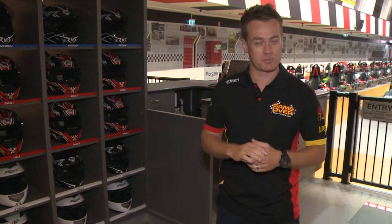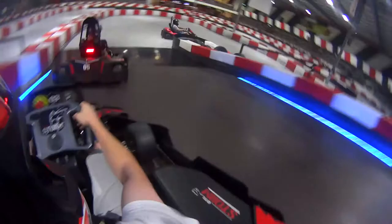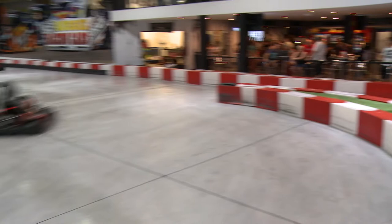Go-karting is a non-contact sport and there are a couple of essential rules you'll need to follow today. If you accidentally or intentionally hit another go-kart or a barrier, your kart will be slowed down. After three warnings, you will be removed from the track.